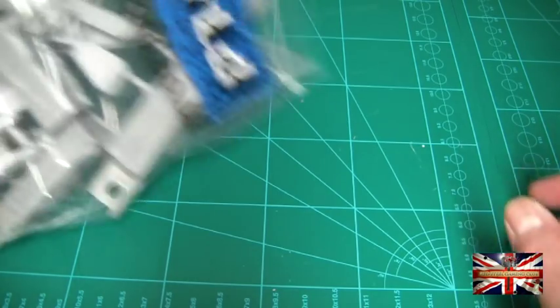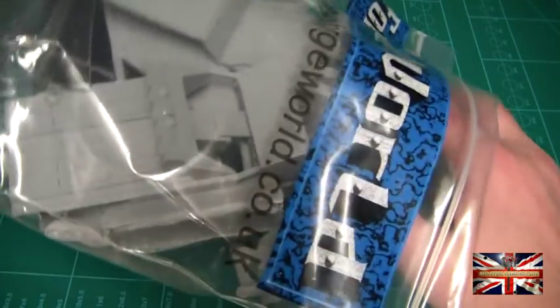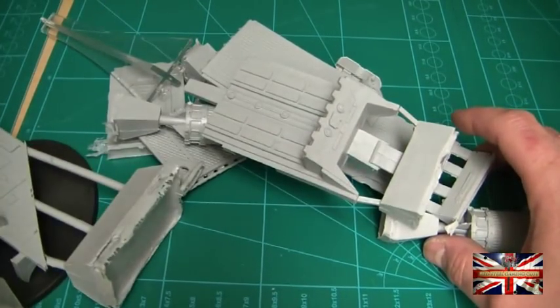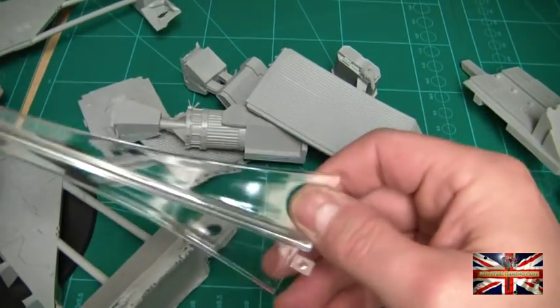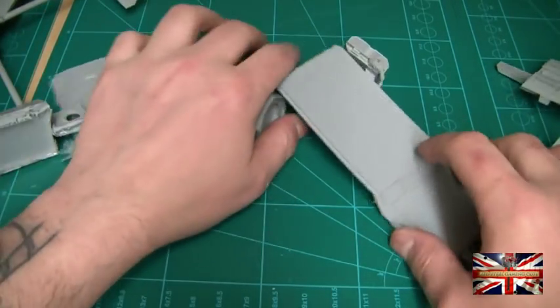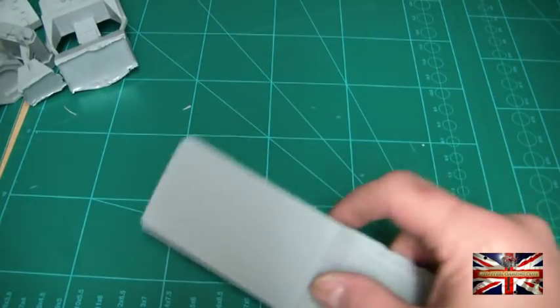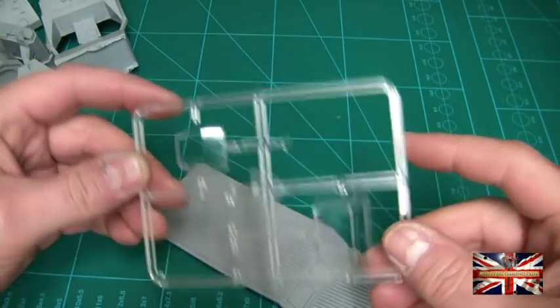What we do get — excuse me guys, these bags are quite big so I'll do the big bag first. You get two bags of resin. Pouring it out to have a look at what we're getting here. Naturally you get the standard flying base — just put that over there. And you've got the usual cockpit glass that you would get.